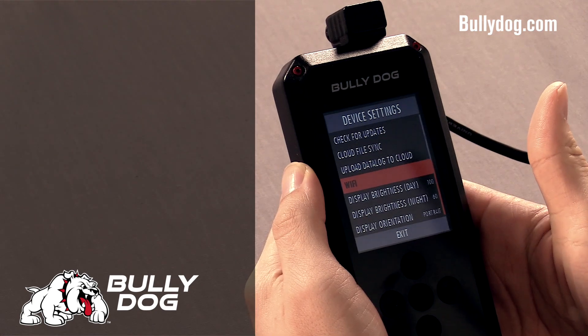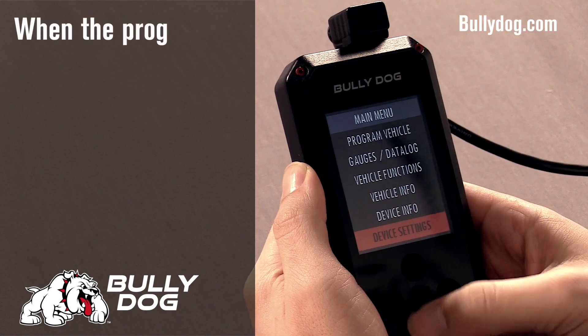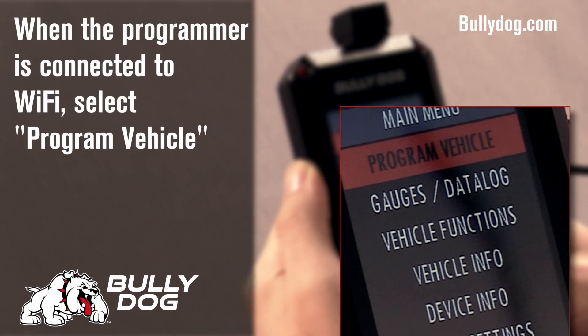This tutorial will assume that you've already done this, so we'll go ahead and skip this step. Select Program Vehicle.